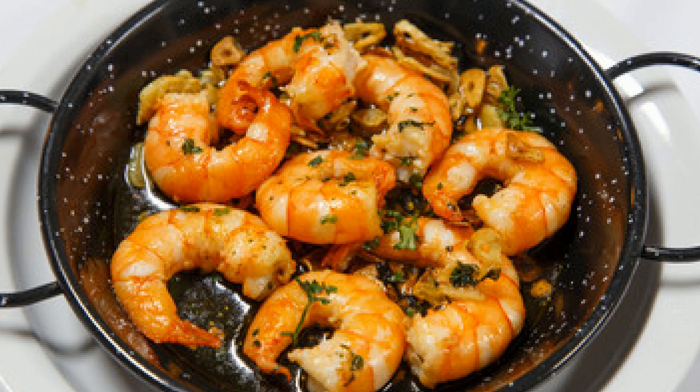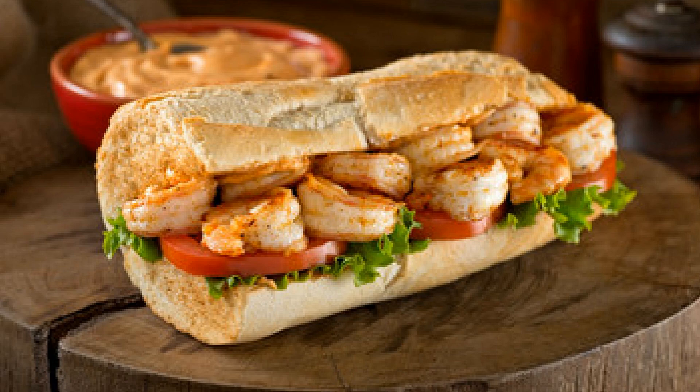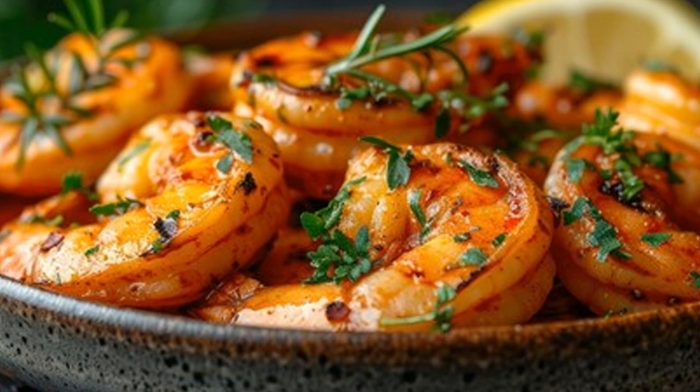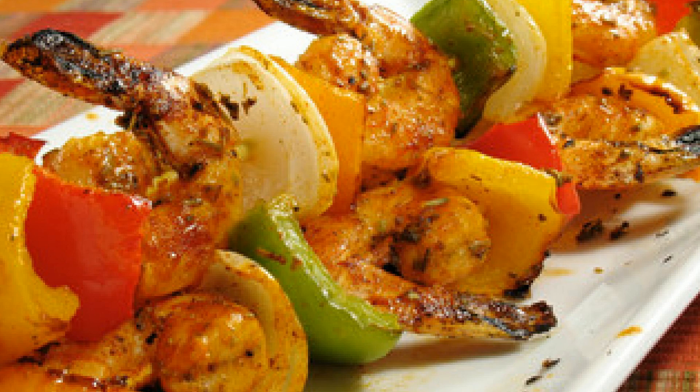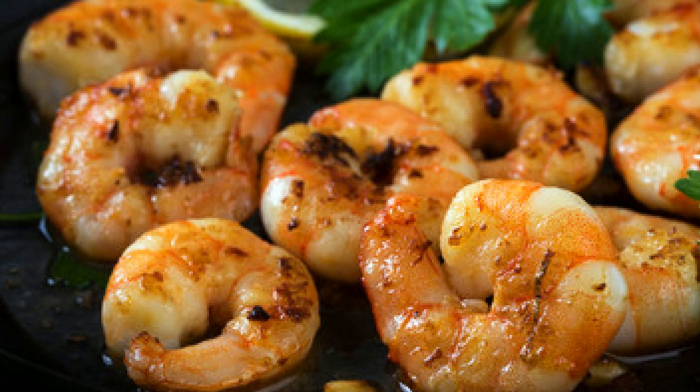I actually first tried honey saffron shrimp at a street food stall during a trip to Qatar a few years ago. The flavors were so bold and unique, I knew I had to recreate it at home. The way they combine sweet honey with smoky grilled seafood just blew my mind. Every time I make this dish, it takes me right back to that moment — it's like a mini vacation with every bite.